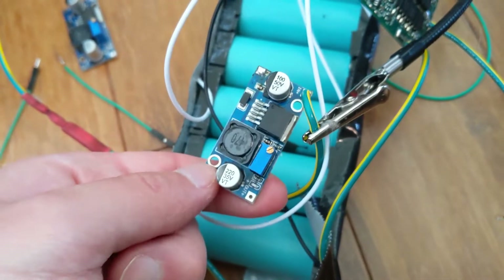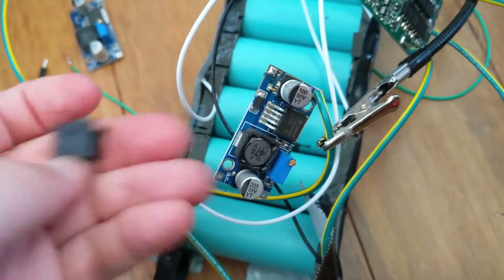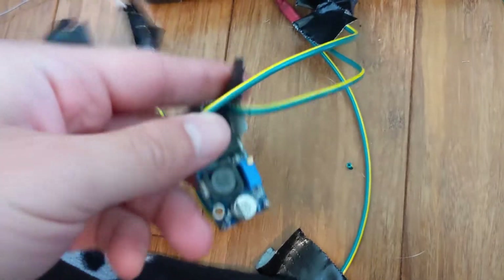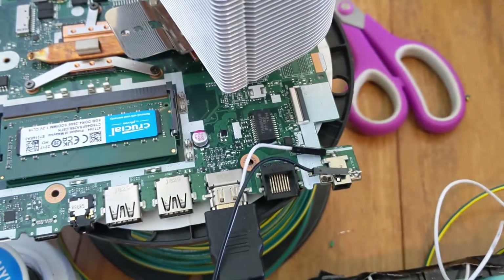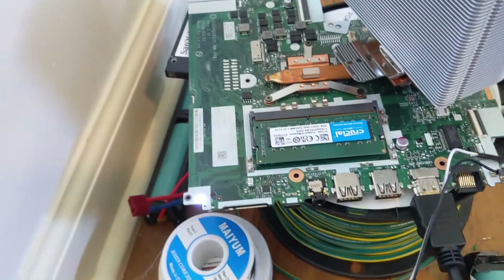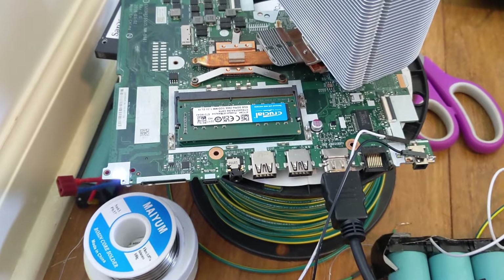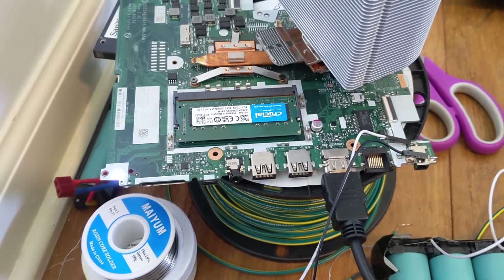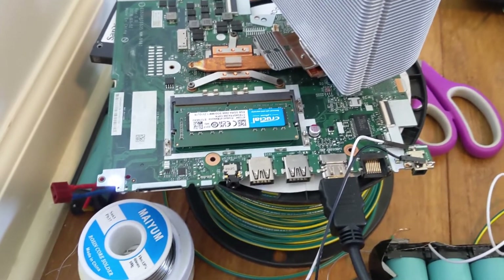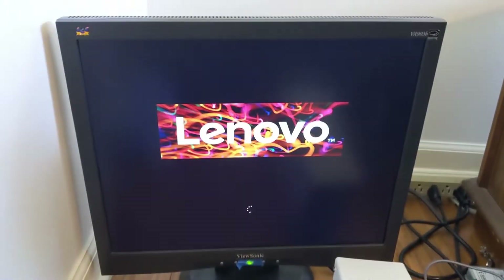It looks like the regulators are constantly using power because they have a really bright LED. So just in case, I'm going to add a latching switch. I've got the battery connected through the regulator going into the laptop — let's see if it's strong enough to turn it on. I hit the switch, there's a light on, it's making high-pitched noises... and it's on. Alright.